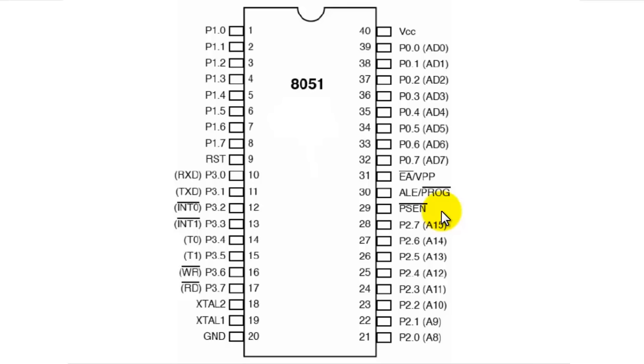Pin number 30 is ALE — address latch enable. Whenever this pin is high, it indicates that port 2 is carrying the higher byte of the address, and port 0 is carrying the lower byte of the address of the external device being addressed.